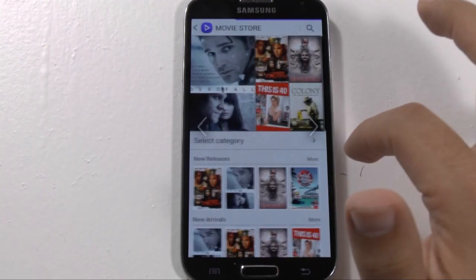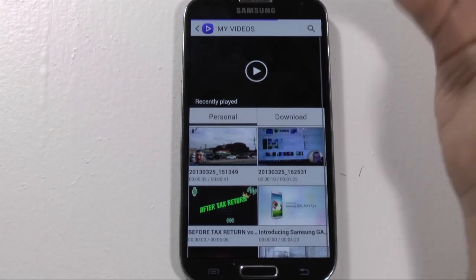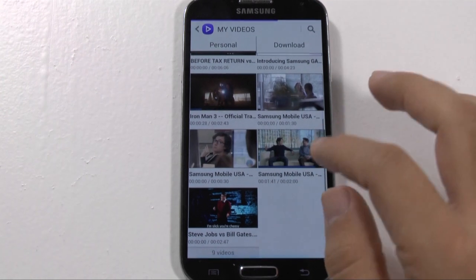So these are the TV shows you can purchase, and then these are the movies you can purchase. Very easily laid out, very simple. And now on the video player itself — let's play a video.